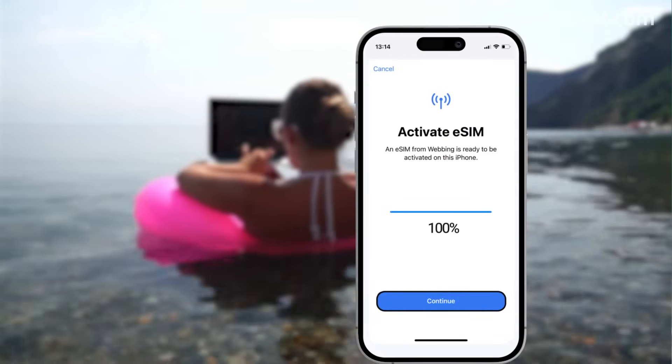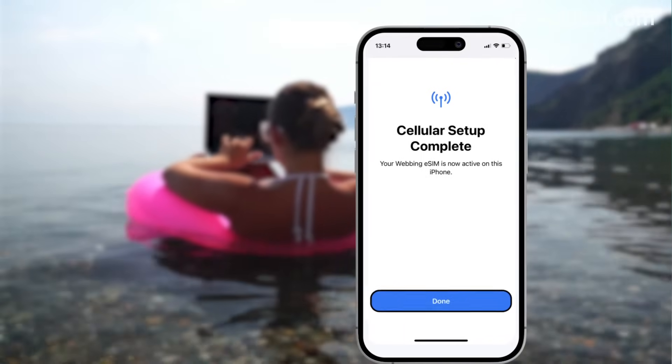After a few loading moments, click Continue. Wait for the network to connect and click Done.